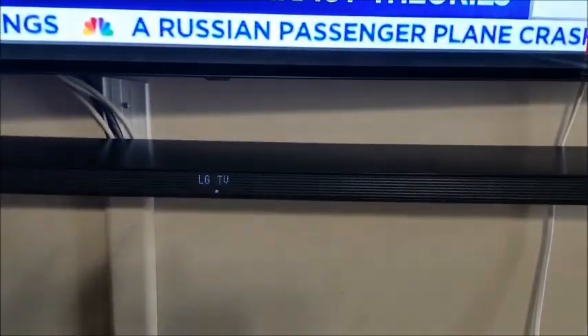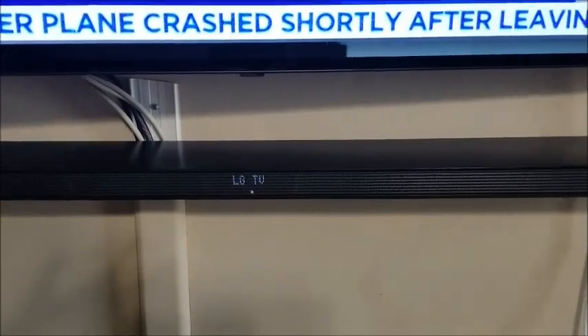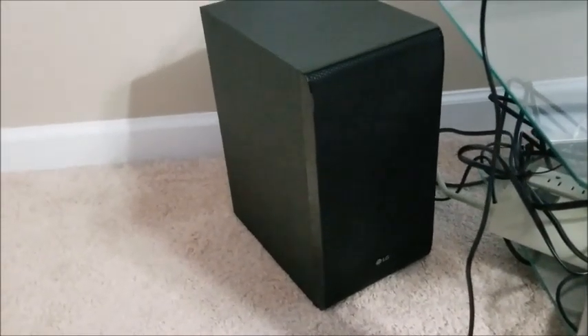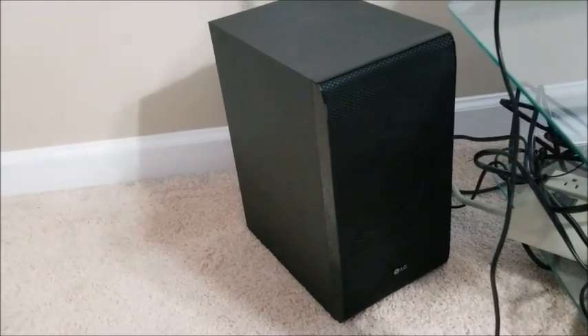I like the looks of the soundbar — it's not flashy, it has a slim profile, and it blends in fairly well without standing out too much. The subwoofer is compact as well and doesn't stand out by being too big.